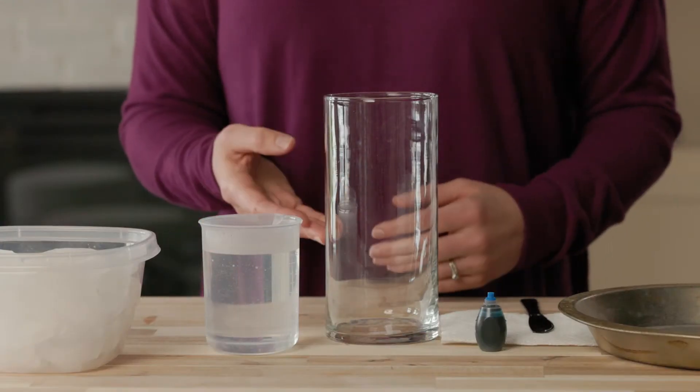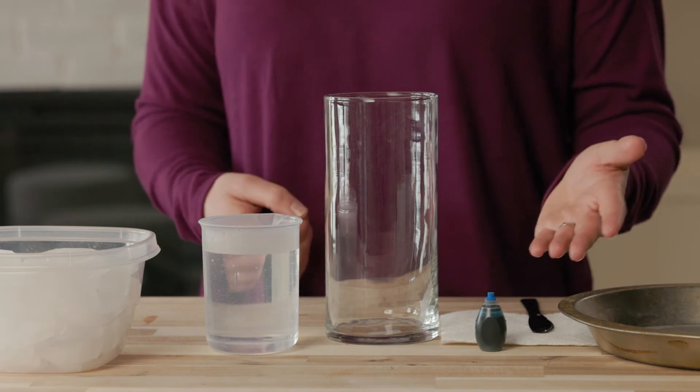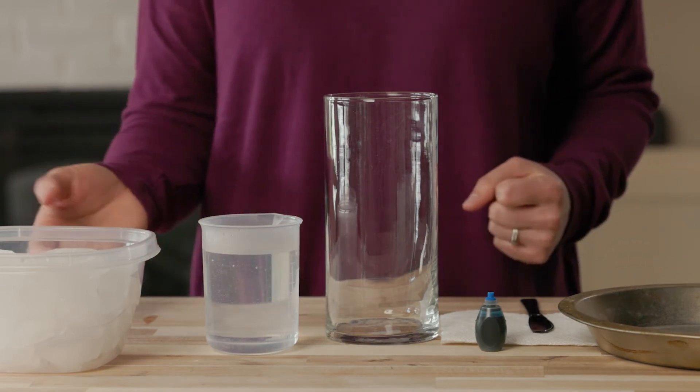Alright, are you ready to begin? As you can see, I have gathered all the items needed for this experiment: a jar, hot water, blue food dye, a metal pie pan, ice cubes, and a clock or watch. Because hot water is involved, if you are following along and completing this experiment at home, it's a good idea to have an adult help you so you don't get burned.